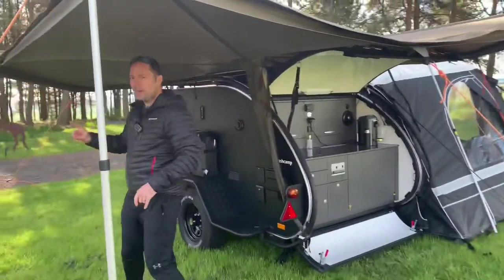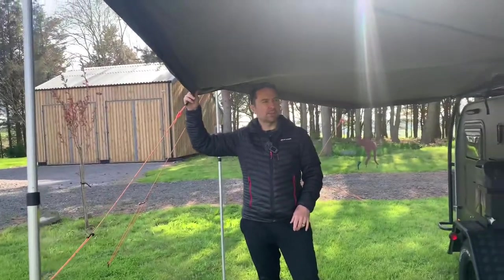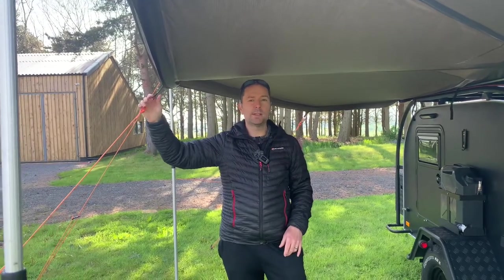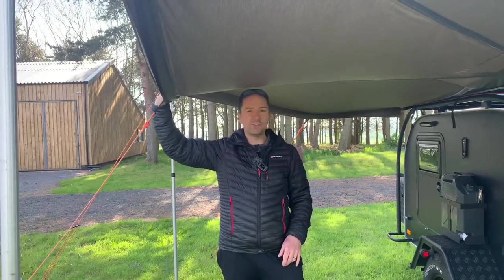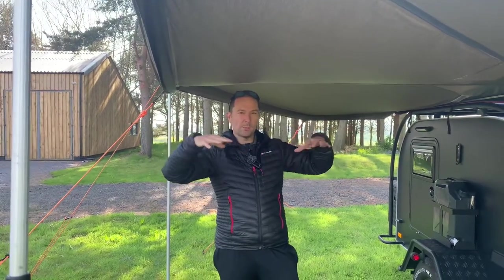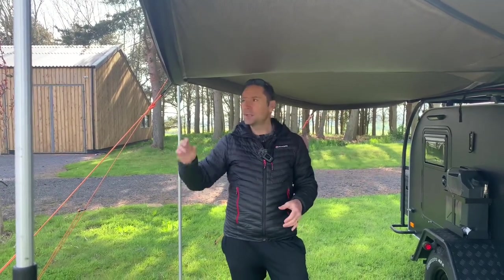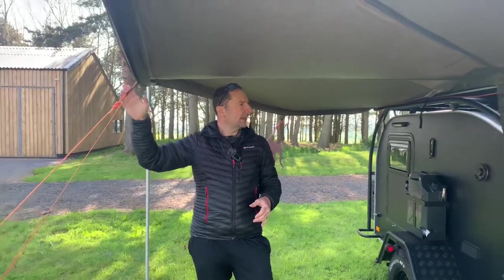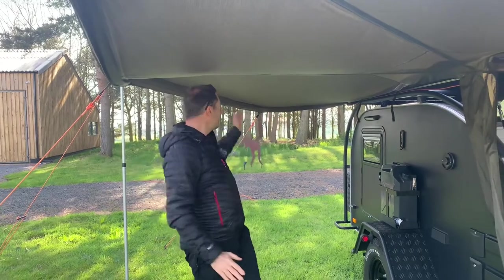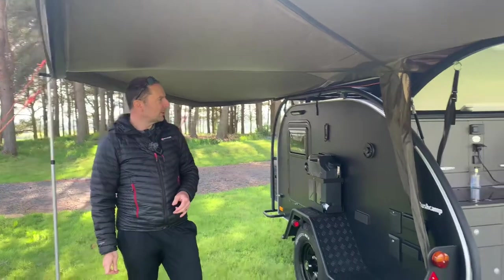One of the benefits of the Foxwing awning from Oztent is the pull-down straps in the middle, which give more stability in the wind. The big feature is also the rain runoff — often with square awnings you get water pooling in the middle and you need to lift it up to get the water out. This awning is good in all weathers. It's been raining quite hard over the last few days and the water just peels off through the middle section of each bit of the canvas, so that works really well.